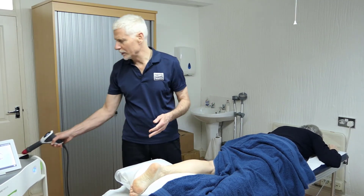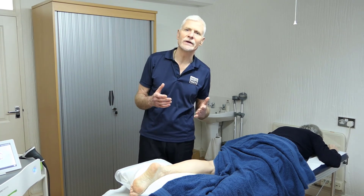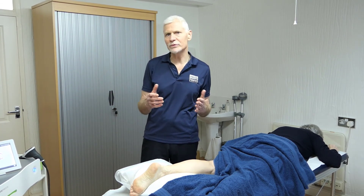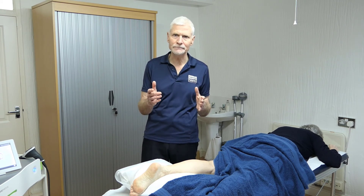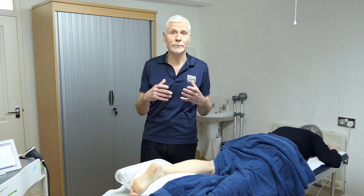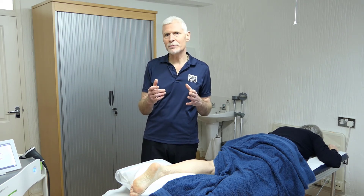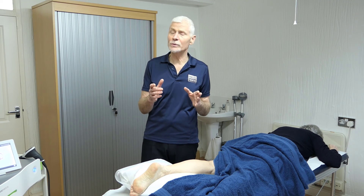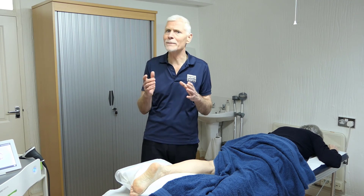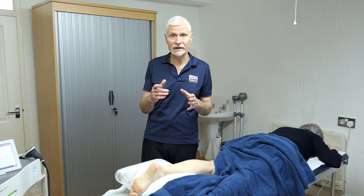The total treatment will be approximately 10 minutes, with perhaps 2,000 pulse shockwaves in total. That leaves the Achilles prepared in terms of physiology and pain relief, and we would then do our rehabilitation. Depending on the type of condition, we may do rehabilitation before or afterwards, but we wouldn't just use the shockwave in isolation.